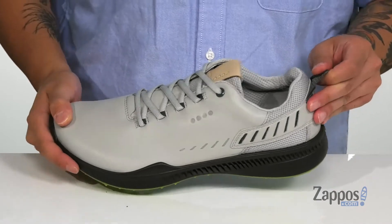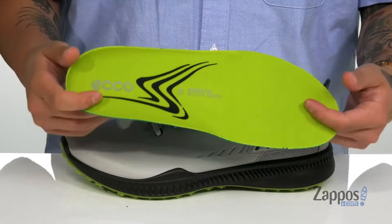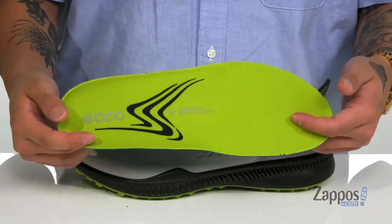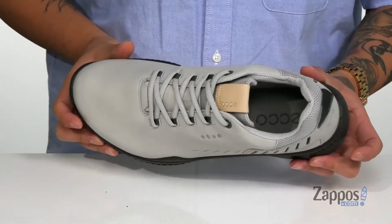Padding on the tongue and collar for added comfort, with a soft textile lining and a pull tab located at the heel area. A removable cushion footbed is going to help absorb shock and keep you comfortable while you're playing out on the greens. It also has antibacterial properties to help promote a healthy foot environment, and you can actually remove this insole to create more room inside the shoe itself for an extra wide fit.